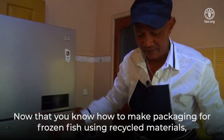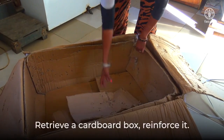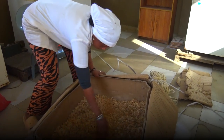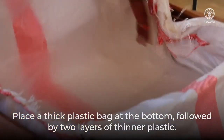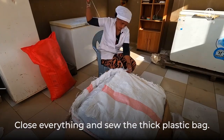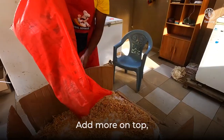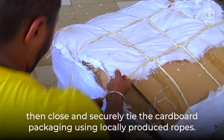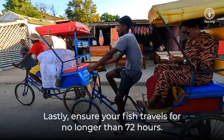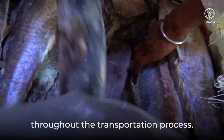Now that you know how to make packaging for frozen fish using recycled materials: retrieve a cardboard box and reinforce it; add a first layer of wood shavings; place a thick plastic bag at the bottom, followed by two layers of thinner plastic; arrange the frozen fish diagonally; close everything and sew the thick plastic bag; fill all sides of the box with wood shavings, ensuring they are evenly distributed; add more on top, then close and securely tie the cardboard packaging using locally produced ropes. Lastly, ensure your fish travels for no longer than 72 hours. To reduce post-catch losses, it is crucial to always keep the fish frozen throughout the transportation process.